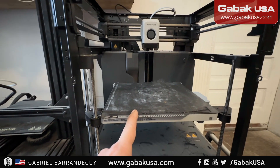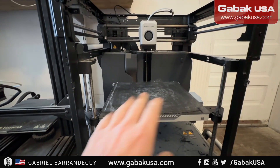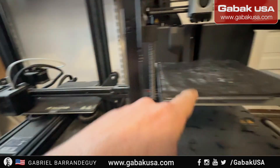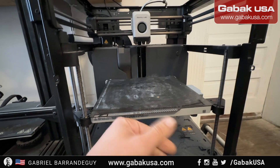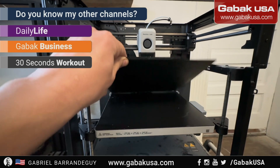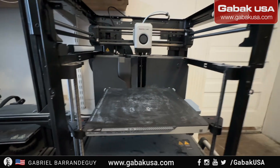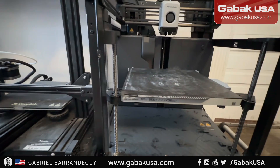With the high-end, before printing it automatically calibrates the bed — you don't have to do anything, which is amazing. Also, this one has a glass bed and the other has metal. Once you print, the metal bed is easy — you can bend it a little bit and that makes it easier to remove your print. And it's magnetic, so that's a great feature.